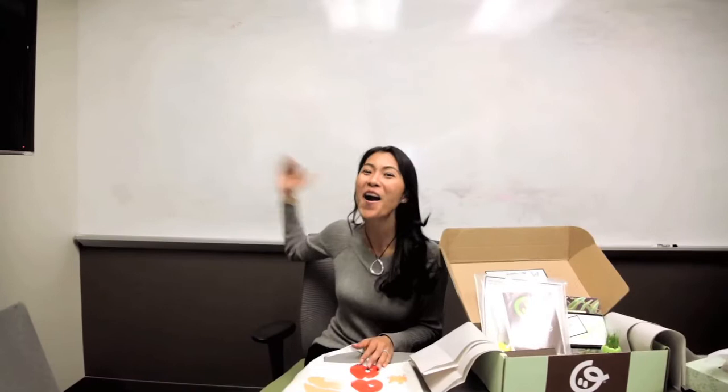Hey everybody, it's Jessica Kim from Babaco. So you are about to get your next box. Before it came, I wanted to give you guys a little bit of a heads up of what to expect. I'm so excited because this is one of my favorite months — it's October, and it is all about the theme of harvest.